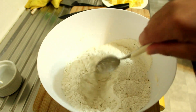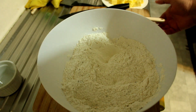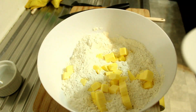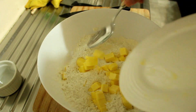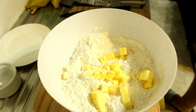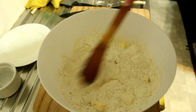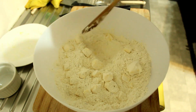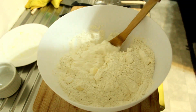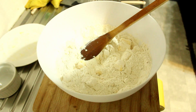Now I'll put in the butter. I'm going to start rubbing that in — as soon as it starts to come together I'll get my hands in there and get it down to its breadcrumb final stage, then we'll come back with the camera.